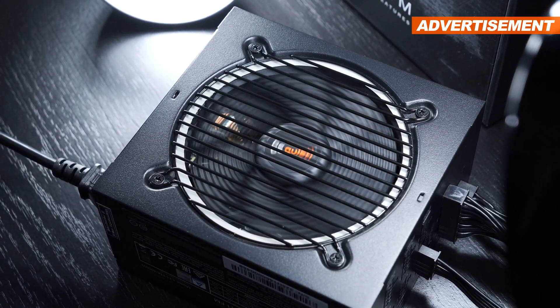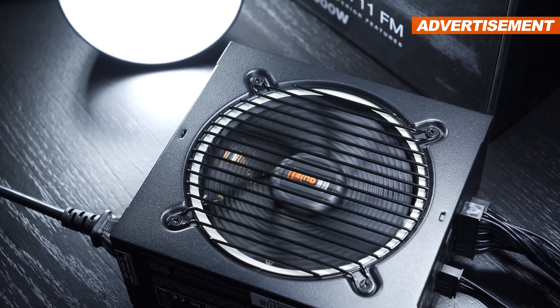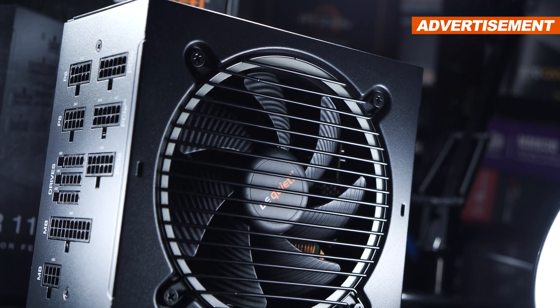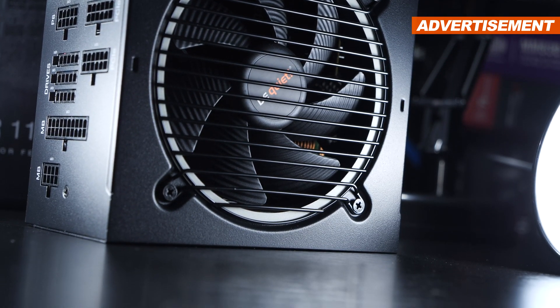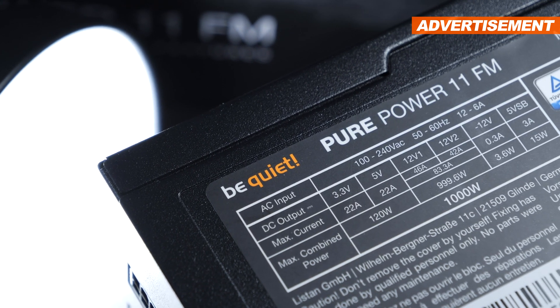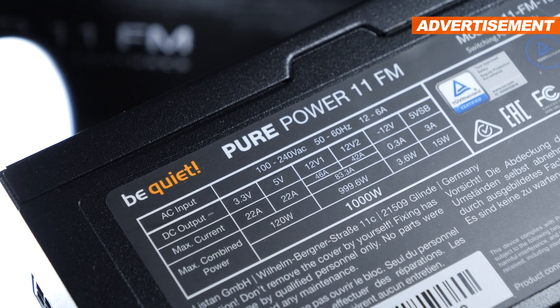In this video, I will be talking about what this PurePower 11 FM has to offer and whether or not you should spend a little more. Furthermore, I would also like to talk about the new standard ATX 3.0, which could soon become a reality as well. After all, it's not exactly an insignificant topic, especially since future over-the-top graphics cards play a big role in it. So make sure you watch till the end.